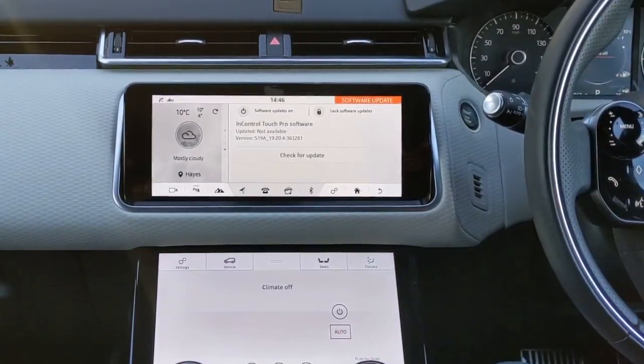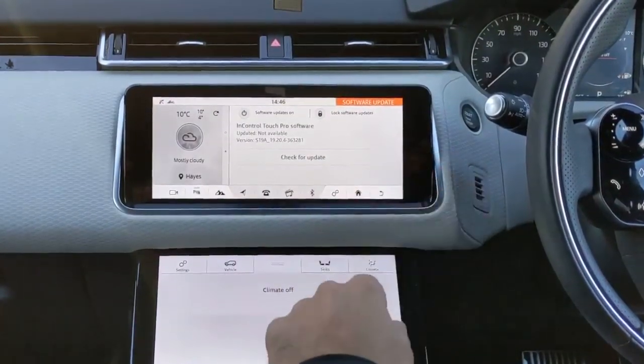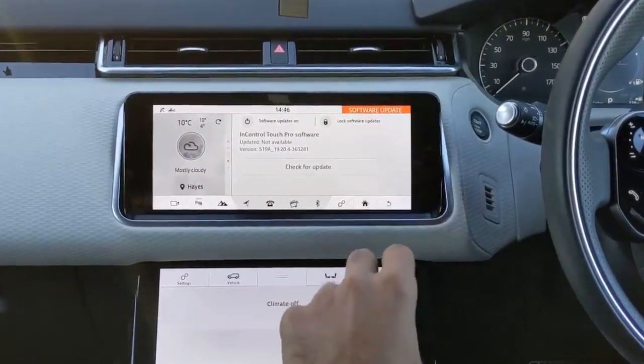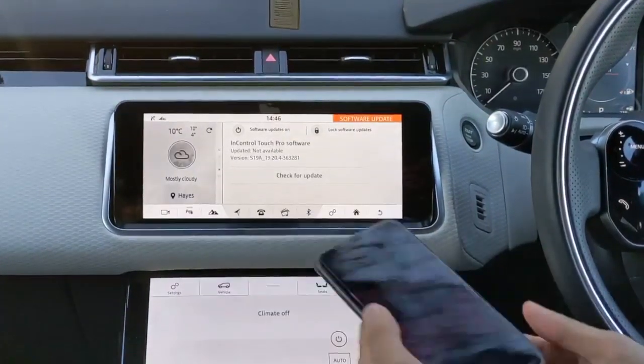Hey, what's up guys, welcome to Trending Reviews. I previously recorded a video demoing Android Auto using my Google Pixel 4. Today I'm going to be showing you Apple CarPlay with the iPhone 11.